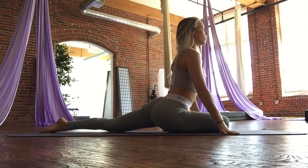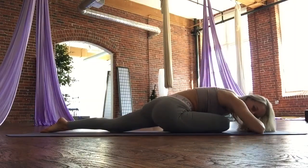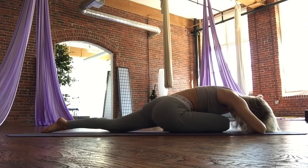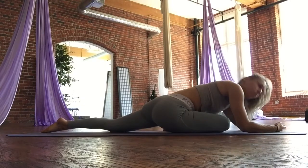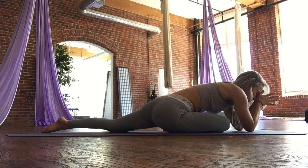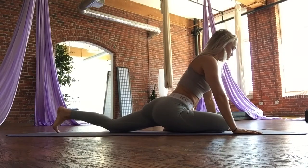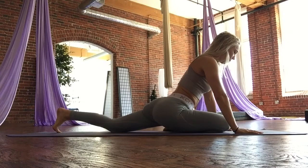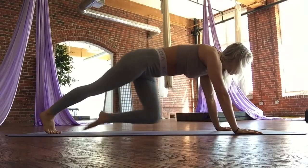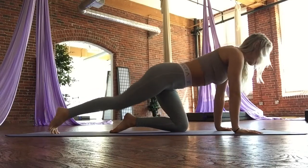Walk the left foot back — we're going into pigeon stretch. Inhale, grow tall, chest forward, long spine. As you exhale, carefully walk yourself down. You can cradle your head in your arms. You can rub out the space between your eyebrows, that place that gets really tense from staring at screens all day or just being stressed out in general. You can also roll the forehead into the floor if you're on a hard surface. Let's come up onto the hands, shoulders back and down. Tuck the back toes under. We're going to step that right leg back, carefully shifting our weight back.